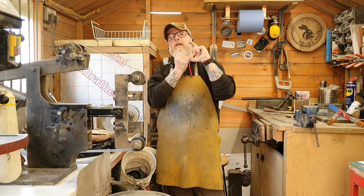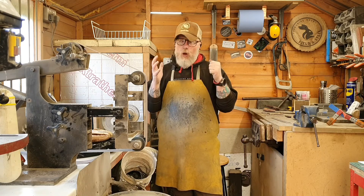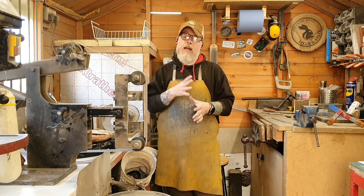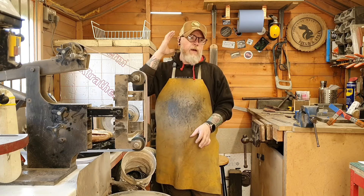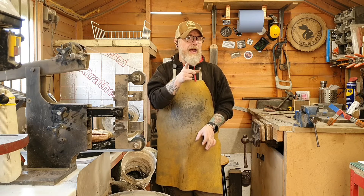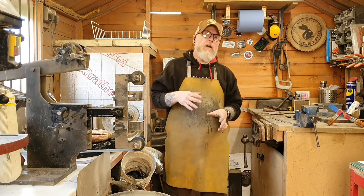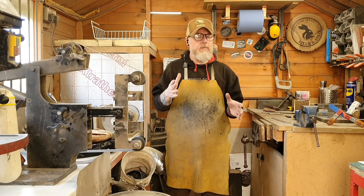Special thank you to John at Multi-Tool Products Europe. John is the man when it comes to supplying knife-maker machinery, and he did me a cracking deal. I'm pretty sure he's the only guy in the UK that supplies these.